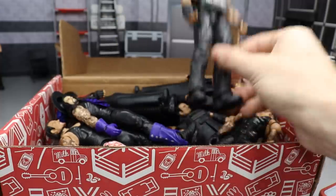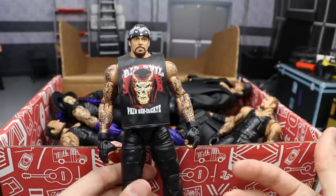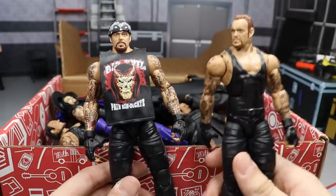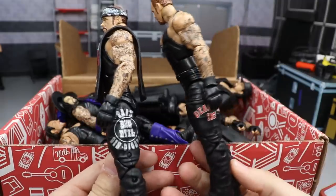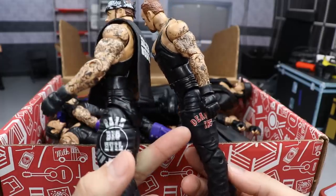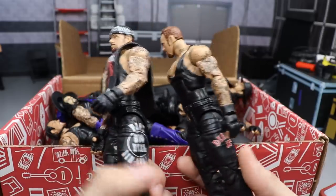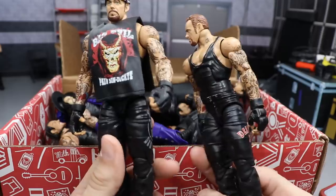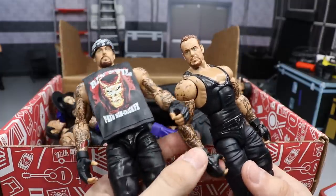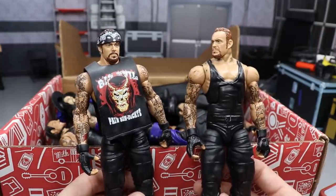Next up we have the Elite 55 Undertaker — the Big Evil Undertaker. This is basically the re-release of the Elite 18, and I have my Elite 18 right here but it's all beat to hell. Look at that loose arm. The only real difference between these figures is the side logo — this one says 'Big Evil' and the other says 'Dead Man Inc.' I thought about switching the legs since they're on ball joints.